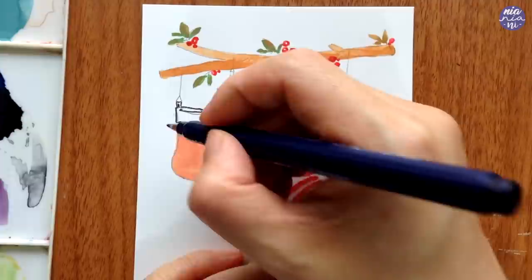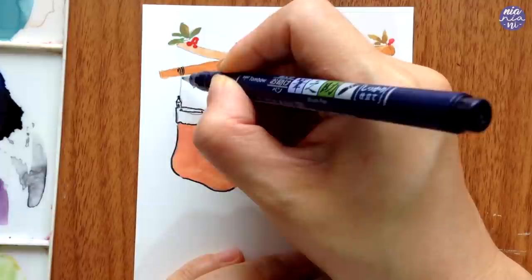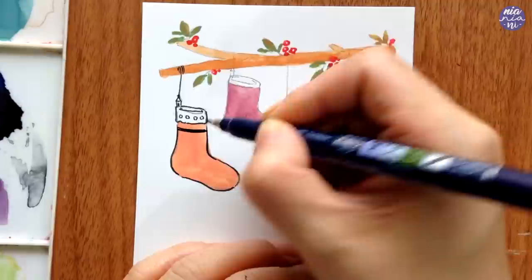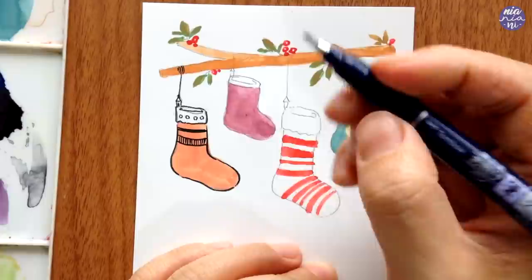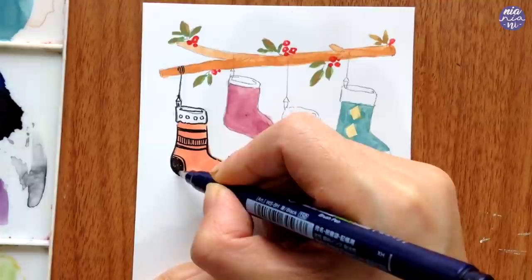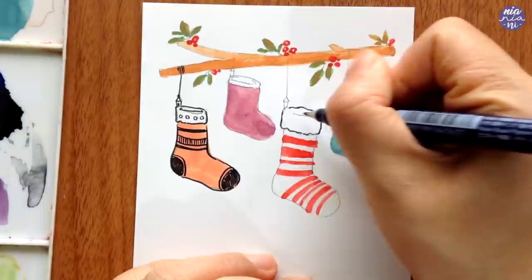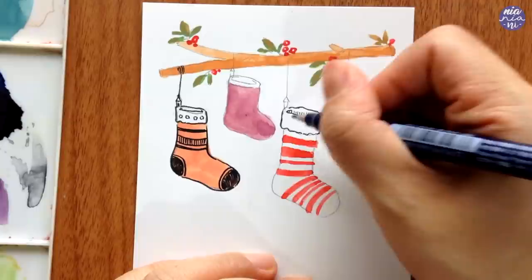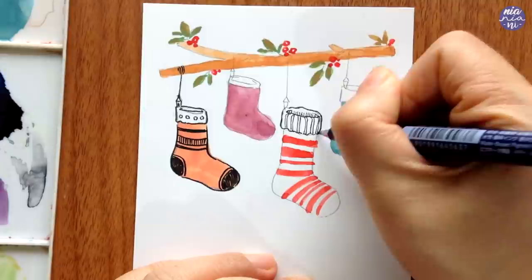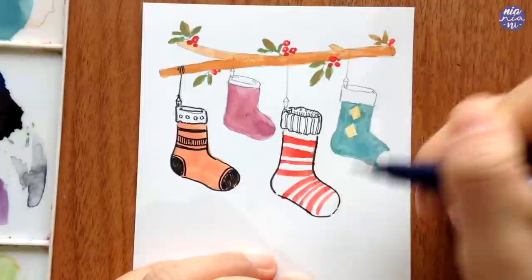For the outline I'm using my Tombow brush pen today, which has a hard tip so it's really easy to control the line weight. The list of tools will be in the description box just in case you're curious. While outlining the socks I like to do different markings for texture — you can do this to indicate whether the surface is thin or more fluffy. Just have fun and play around with your doodles. I'll continue to outline and doodle on the designs.